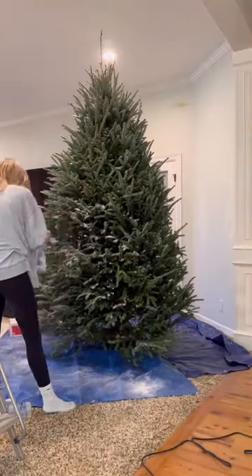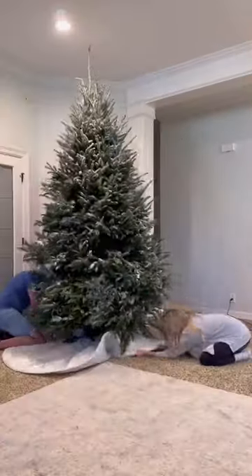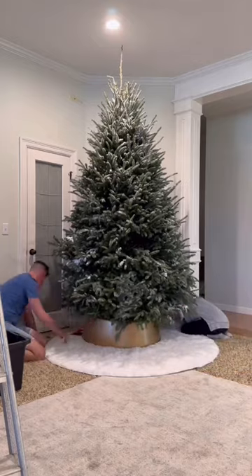We bought snow flock from Amazon and what you do is you put it into a sifter, spray the tree down with water, then you sift the flock as it's falling onto the tree, and spray it with water again afterwards. Then you have a really beautiful snow-finished tree.